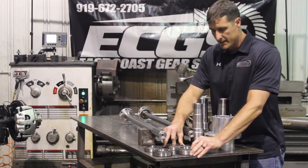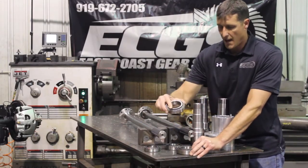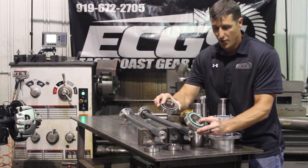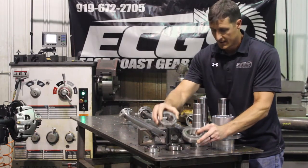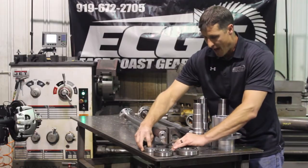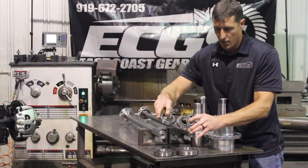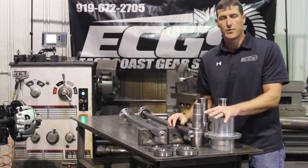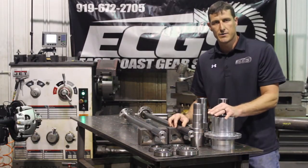If you look at the bearings, this is a 14 bolt wheel bearing inner, and this is our new 40 spline bearing. The outer bearings — you can see there's a large size difference there as well. That's about a 40% increase in bearing loads.